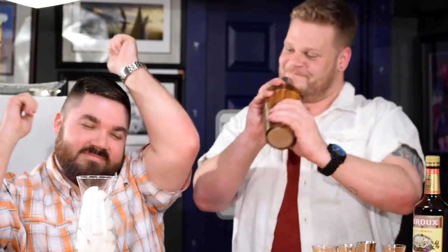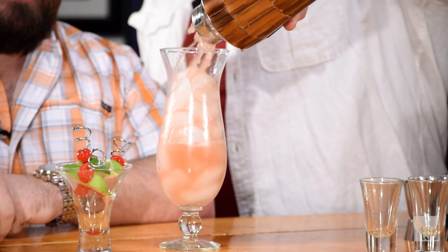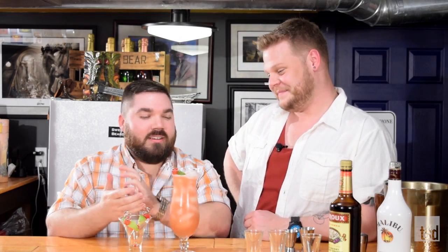Once that's done we're gonna shake. Ready? Pop and pour. Look at that. Oh, perfection. You even got almost all of it in the glass. I've seen this show. That's how you do it. And that's how you make a Rum Runner.